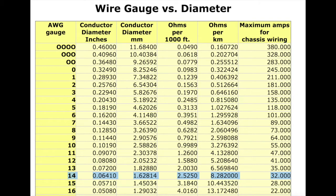So we know our cross-section is 1.782, and that puts us a little over 14 gauge. You can see the maximum amps for that gauge wire is 32 amps. So 14 gauge would be plenty.